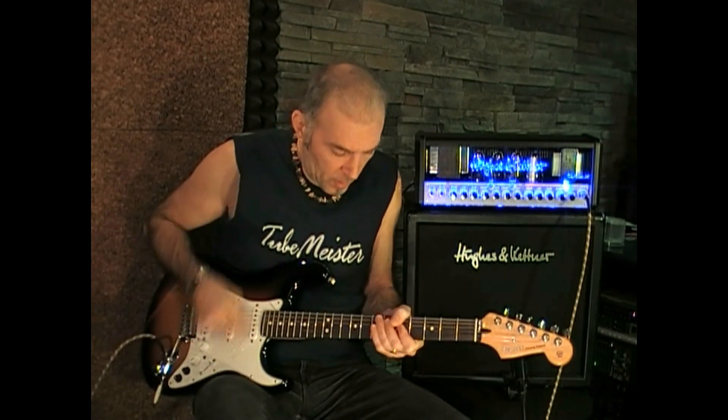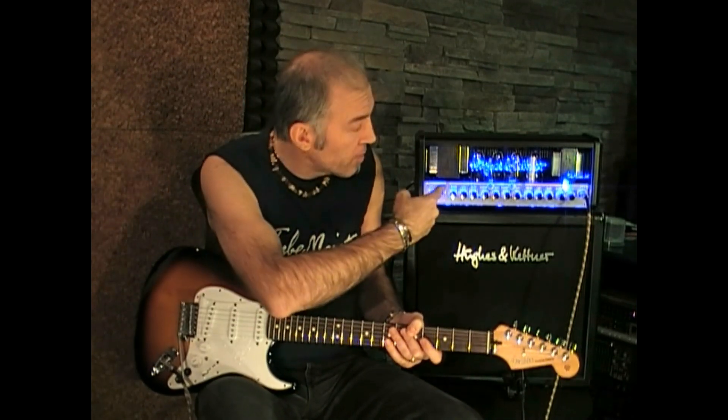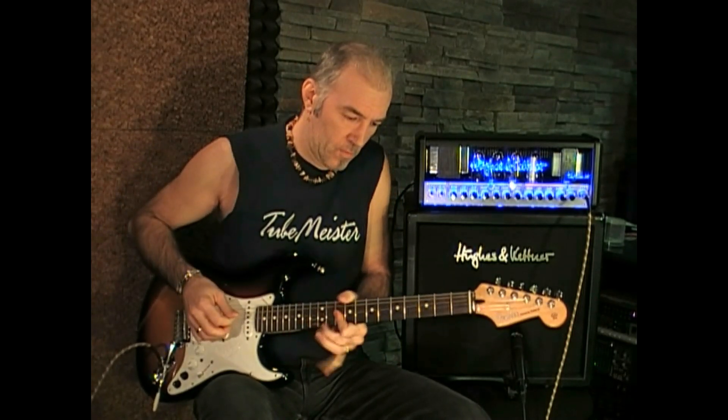In this first bank of 4 sounds I set up just a little delay effect, stored in 4 patches, each assigned to a different channel on the TubeMeister 36. The first sound is just a clean channel. The second patch uses the same effect but switches to the crunch channel. The third patch uses the same effect but with the patch level reduced to 60% and the channel switched to lead — this way I have my rock sound at rhythm level.